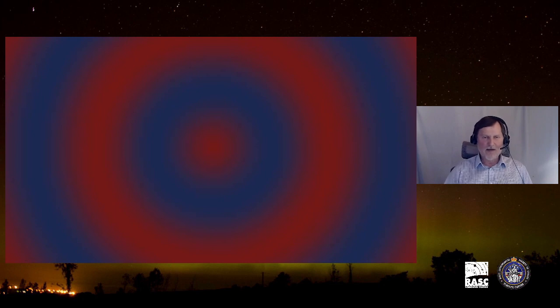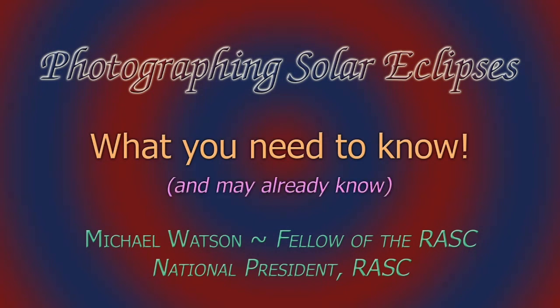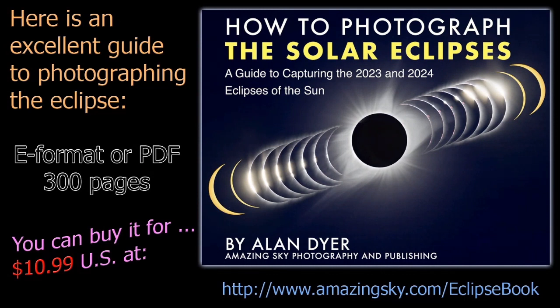Many of you have seen solar eclipses — some of you will have seen total solar eclipses — and you may be very familiar with what I'm going to be talking about, but there may be some things you haven't necessarily experienced or thought about. I'd like to mention a really important guide: the work by Alan Dyer, one of Canada's and indeed the world's greatest astrophotographers, a member of the RASC Edmonton Center. This book is available in e-format or PDF and gives you really everything you need to know.